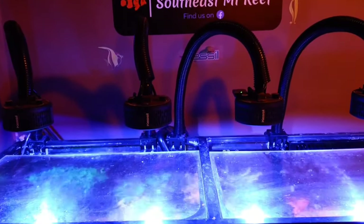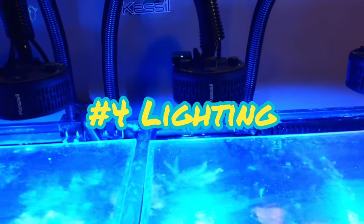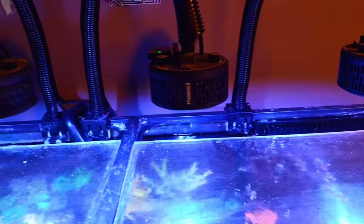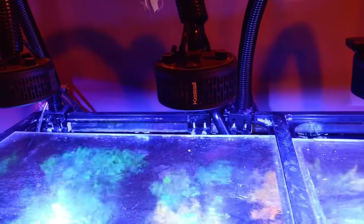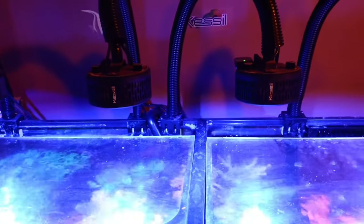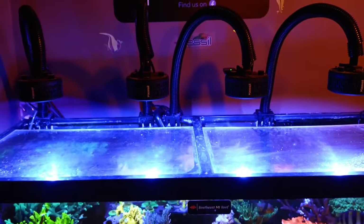That leads us to tip number four: proper lighting. SPS corals require lights with higher power and proper spectrum. This tank currently has a range of 100 PAR to 300 PAR from bottom to top. You can go higher than that if you're looking for some crazy colors, but if you're just starting out with SPS corals, I recommend keeping it in that range — especially on the lower end at first to see how your corals react.